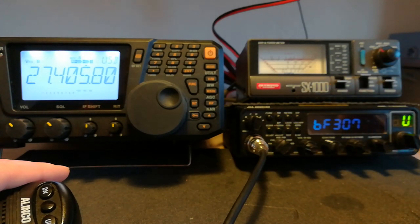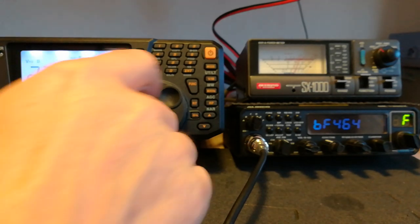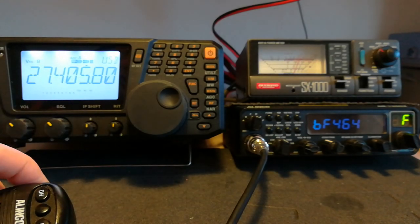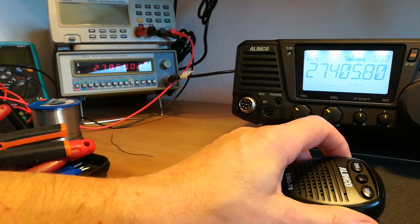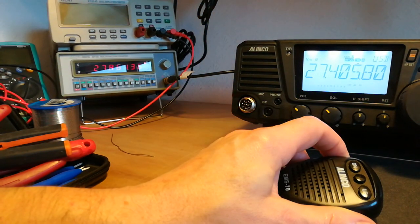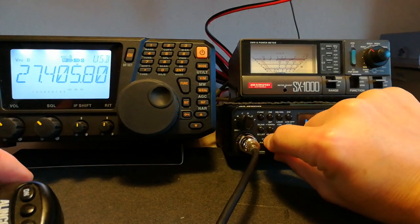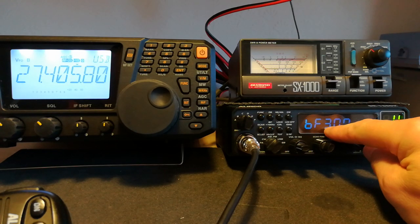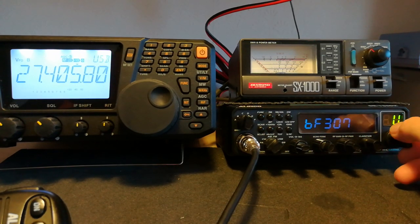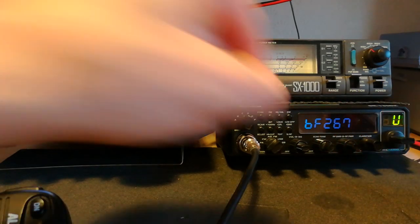For some reason, when it goes into the service menu the frequency alters. We are now on 27860 — that's the frequency we're actually transmitting on, as you can see on the counter there. So we know this radio is too high on USB. It's just a simple matter of adjusting the number here. In this case it's on 307. To go down, we shall move it down a bit and try it again. To save it, you just turn the radio off.